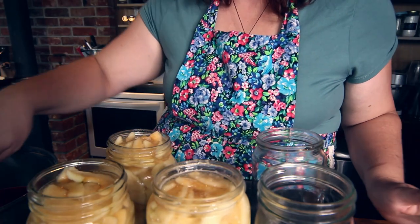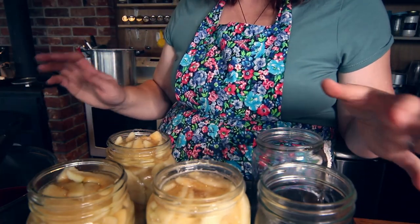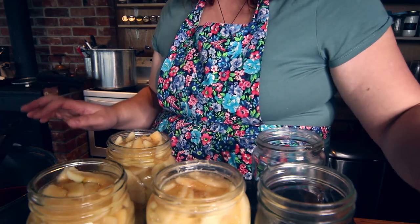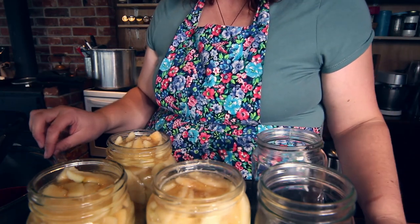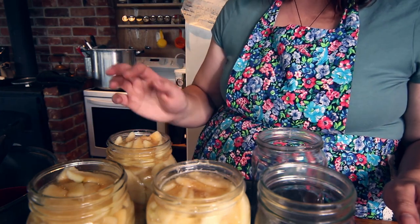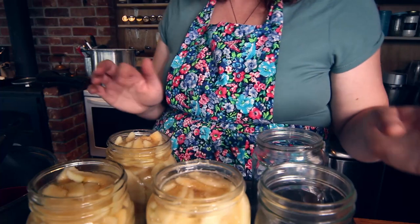About half a teaspoon of citric acid to each jar will help preserve the colour of the apples as well — this is an optional extra and you don't have to do it. Your leftover liquid in your pot can be easily added to any ferments you've got going for making apple cider vinegar. Just let it cool down before you add it, because the heat can kill the yeast and bacteria, which is the opposite of what you're trying to do.